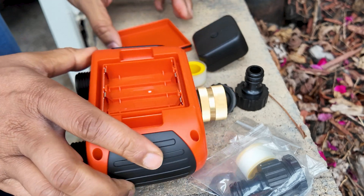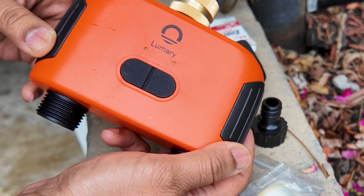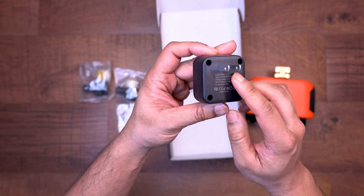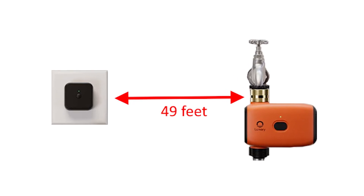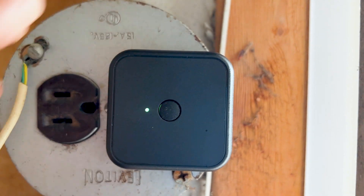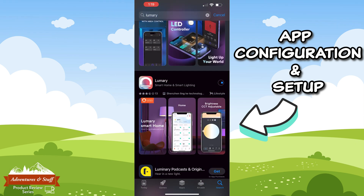Let's set up this water timer and get it ready for use. I'm going to first insert the four double-A batteries — the two lights on the front should start blinking. Next we'll plug in the Wi-Fi gateway. Keep in mind this Wi-Fi gateway needs to be within 49 feet of the water timer without signal interference, according to the instructions guide. I just plugged it into an outlet in my garage. Now we'll download the Lumery app to get everything connected.